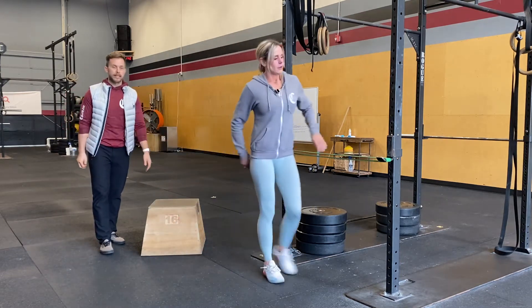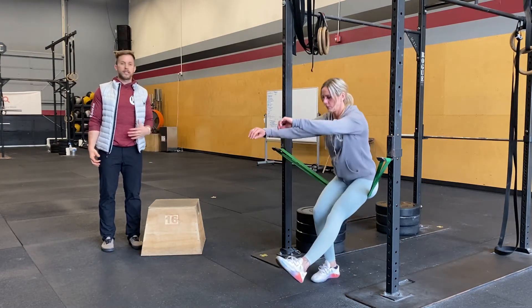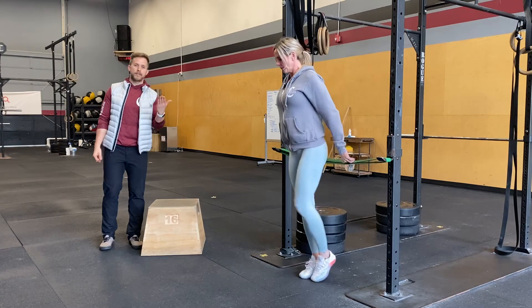A banded pistol is also a great option. Sitting in the band doing a single leg squat — just like you would here — keeping that chest up on the way up, squeezing your glutes, trying to keep that leg off the ground.